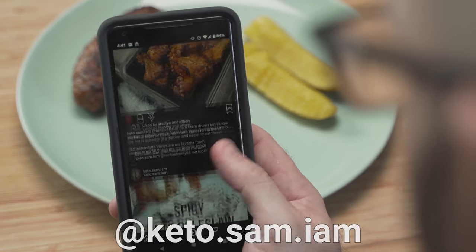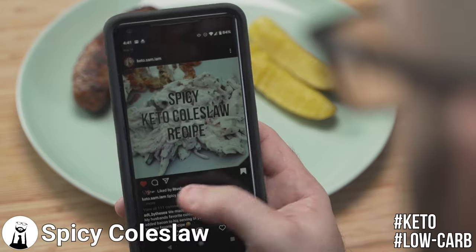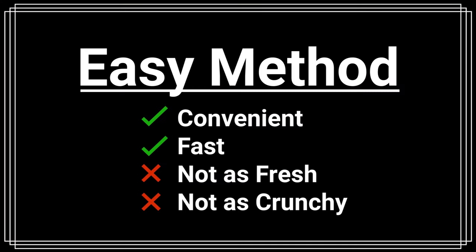For inspiration, look at one of his favorite Instagrammers, Keto Sam I Am. She has the perfect solution: a spicy keto coleslaw recipe.